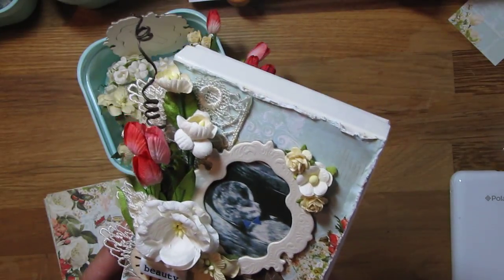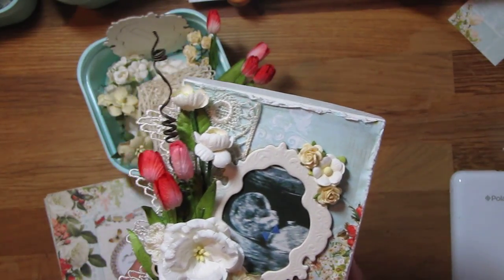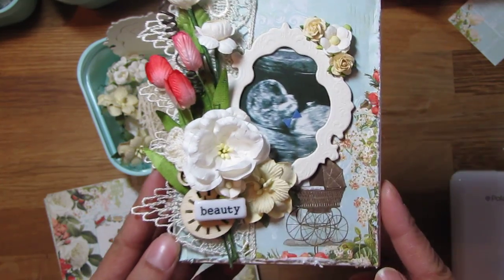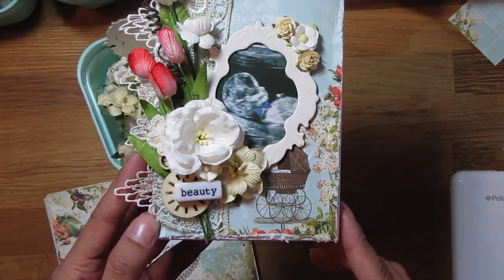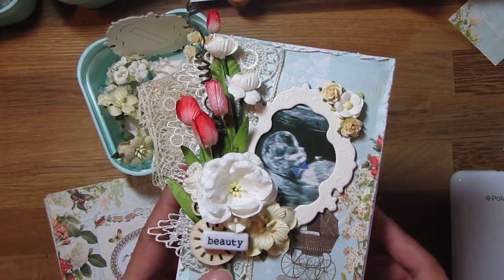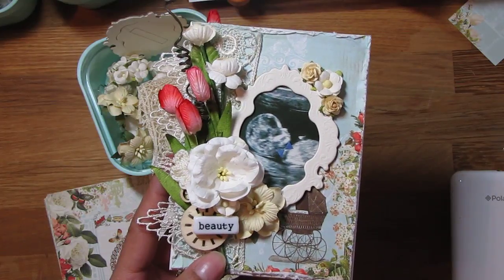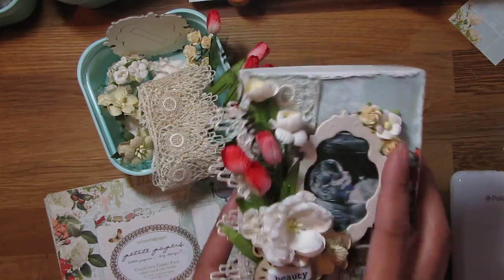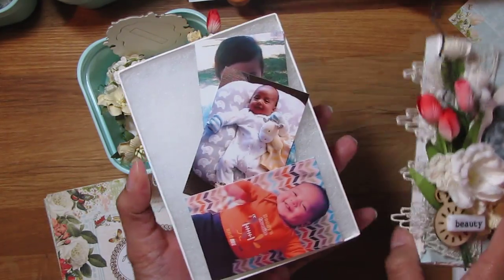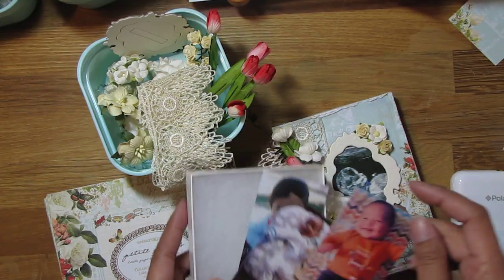I wanted to create something where I can store my son's pictures. I'm going to store one picture for each month of his first year in here, so I'm going to look through all the pictures I've taken each month and pick out the most memorable one. I'll print it — and it's not four by six at all, it's smaller than that.